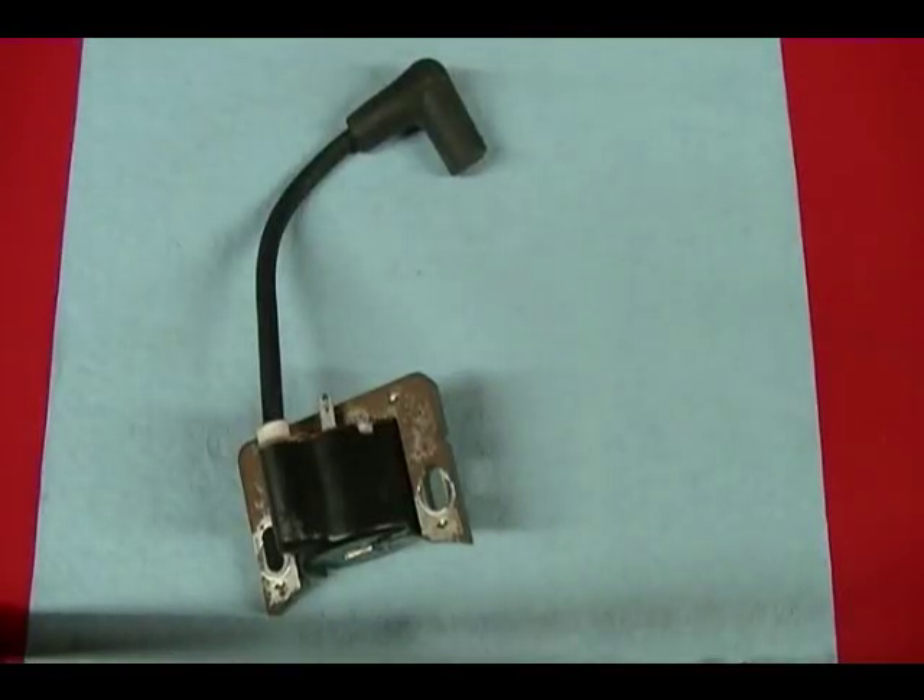This is the ignition coil off of a Honda GC190 single cylinder four stroke engine. In this video I'm going to show you how to measure the resistance of the primary and secondary circuit found in this coil.